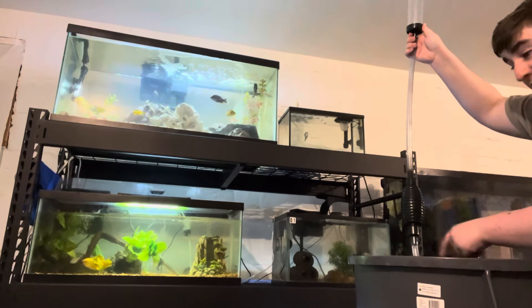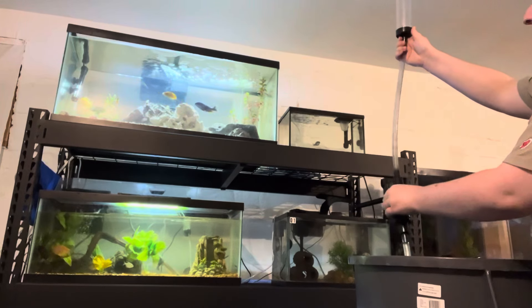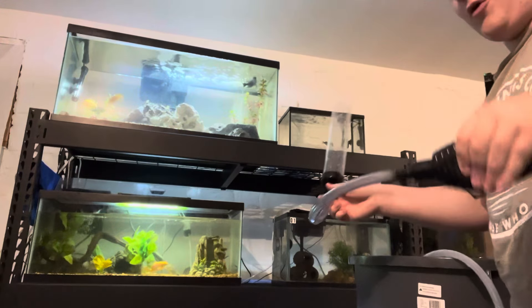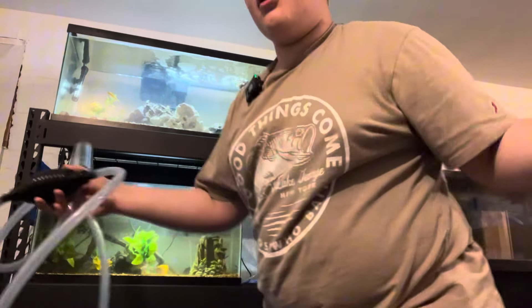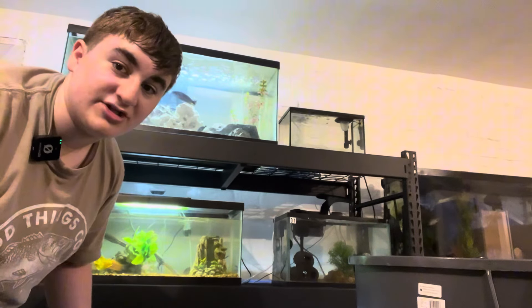This little squishy thing here — you squeeze it and it will actually clear out the entire tube of water so you don't have to worry about water getting all over your floor. And done. No water. Completely clean and easy way to do your water changes.